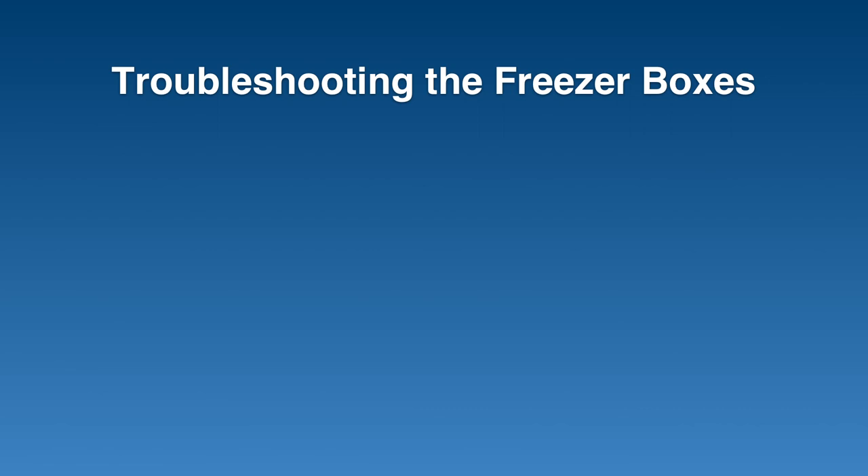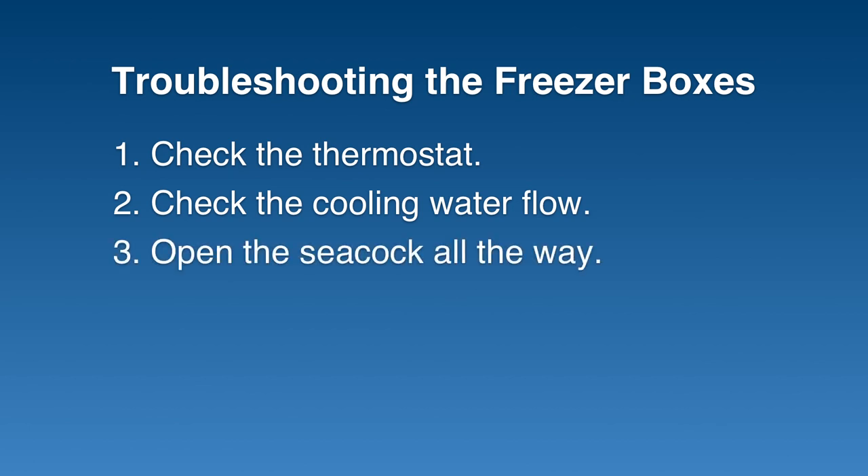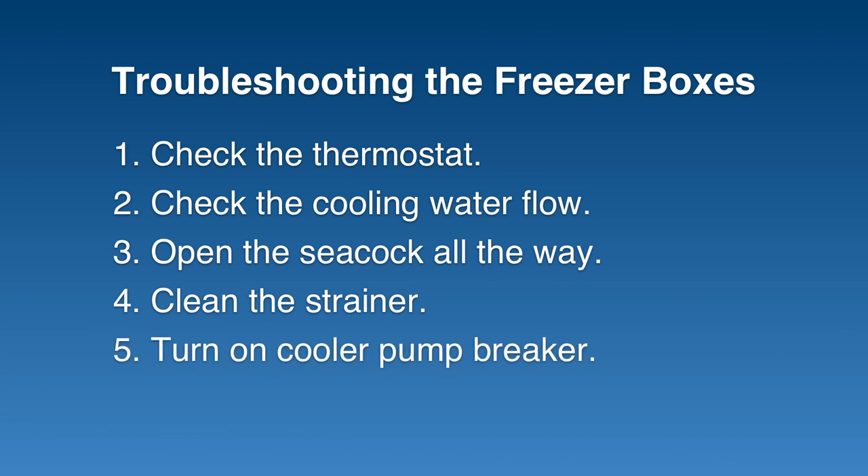If the box isn't cooling correctly, check the thermostat and make sure it's set where you want it to be. Check the cooling water flow — that the seacock is all the way open and that the strainer is clean. There's a separate breaker for the cooler pump serving the air conditioning and the freezers, so make sure that breaker is on.